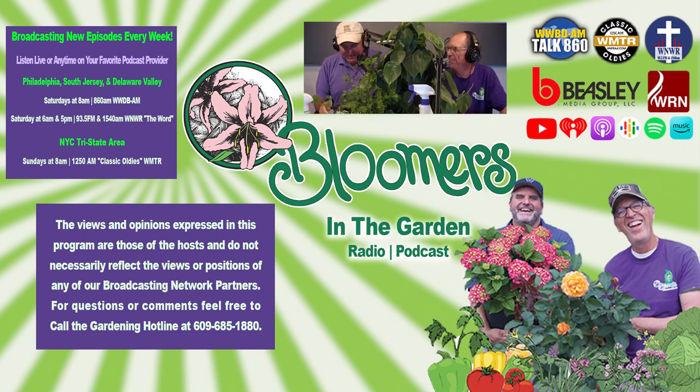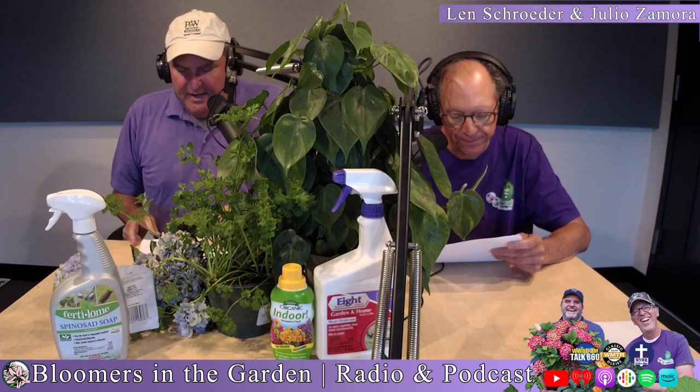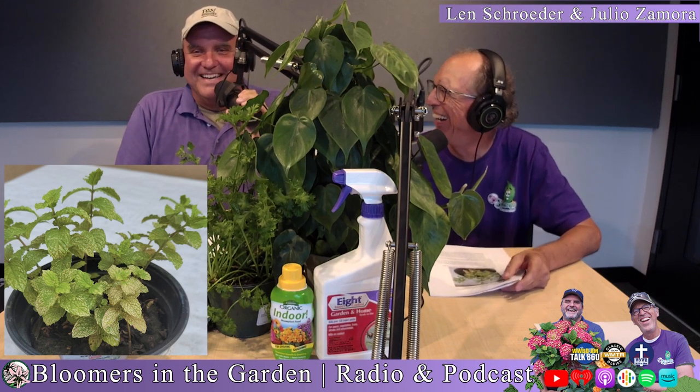Jamie contacted us via the Facebook page about growing mint on his windowsill that wasn't looking so good. Here's what he sent us: 'My mint is in bad shape. It lives in a windowsill in my kitchen. Can you help diagnose what the problem may be?'